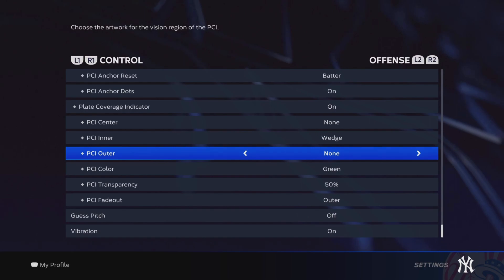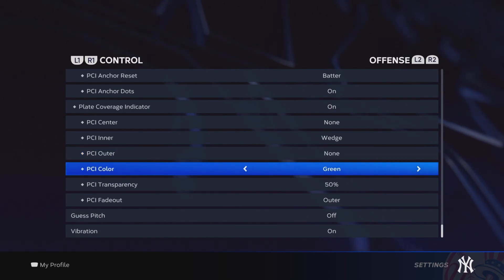For the PCI center, I have none. For inner, I have the wedge. For outer, I have none. My color is green — you can put it at whatever — and my transparency is 50%.